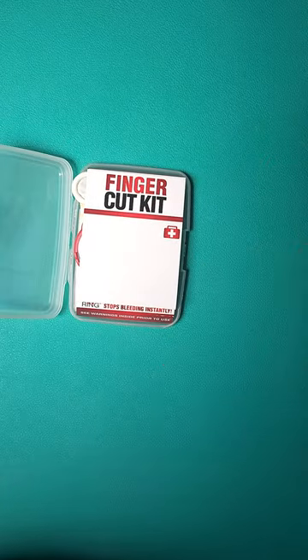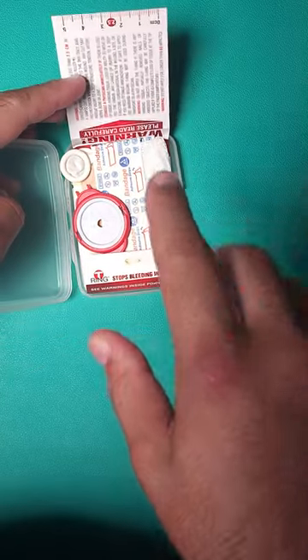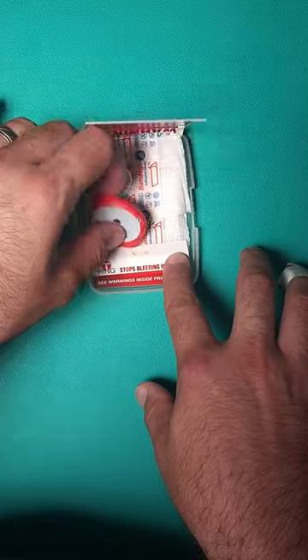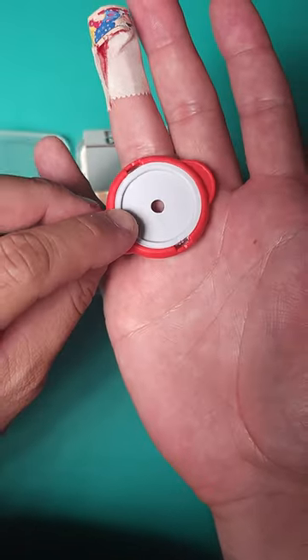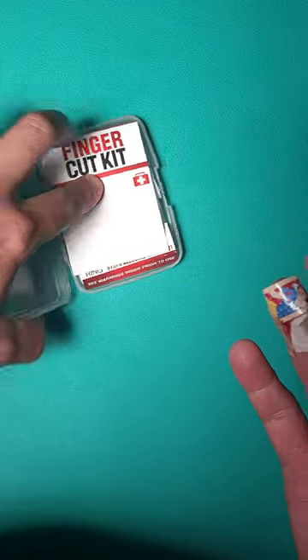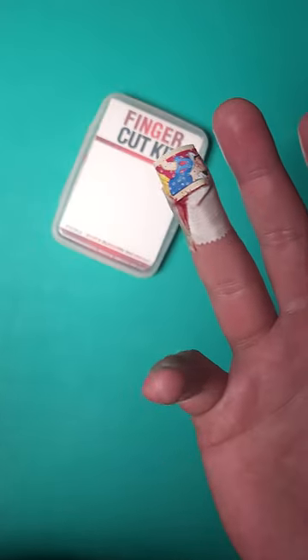And I have two of them, neither one of which were nearby, so I'm going to fix that in the future. But this is a finger cut kit, and this would have been the literal perfect thing to use because of this device right here, which is actually a finger tourniquet. It slows down the bleeding enough to make it easy to actually stitch up and fix. So in the future, get yourself one of these. I'll leave a link down in the pinned comment.